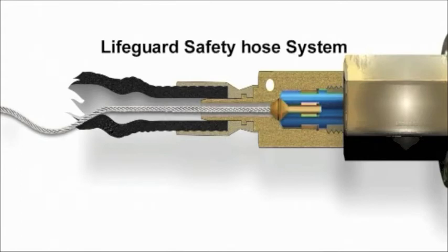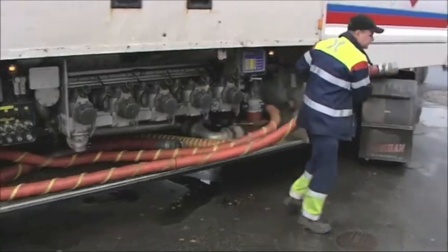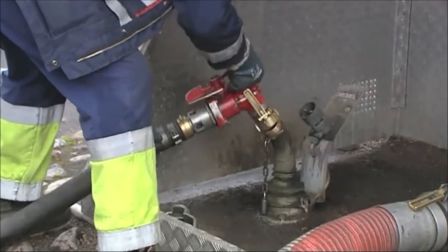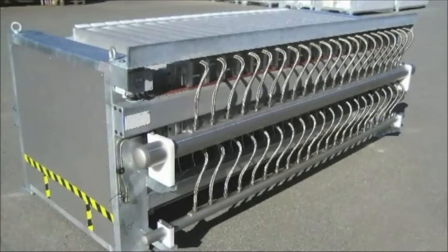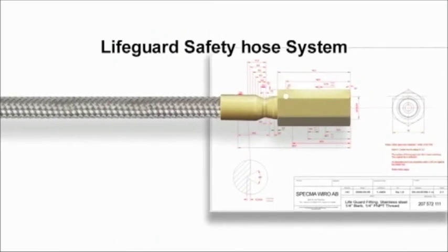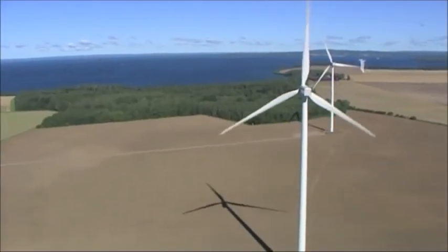The leakage is stopped instantaneously and the potentially damaging consequences avoided. Common fields of application for these hoses include gas applications, loading and unloading of chemicals, oil and diesel to and from trucks, trains, ships and aircraft. There are hoses for all types of environments and media. Couplings and connectors are mounted according to customer requirements. The Lifeguard Safety Hose System is available in many different dimensions and materials. The Lifeguard Safety System is cost effective, environmentally friendly and can save lives.